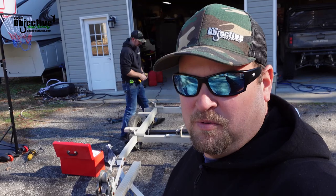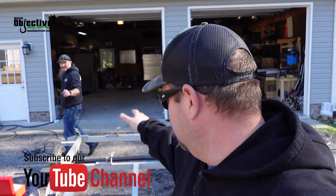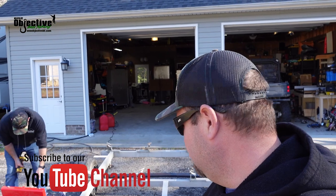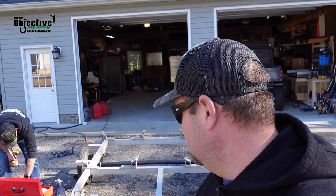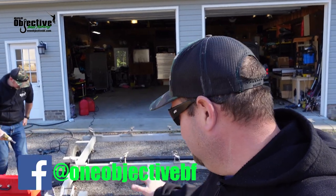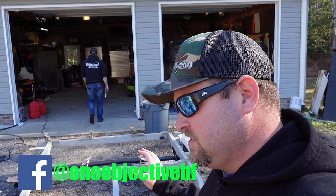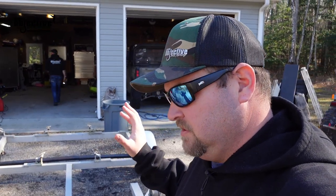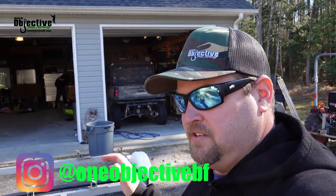We're going to be working on our new tandem kayak trailer. We got James here — we're probably going to be watching him do a lot of work because we're going to be filming a lot, but I'm going to try to get in here too. We're not going to film everything, but I want to give you guys the gist of us building this.